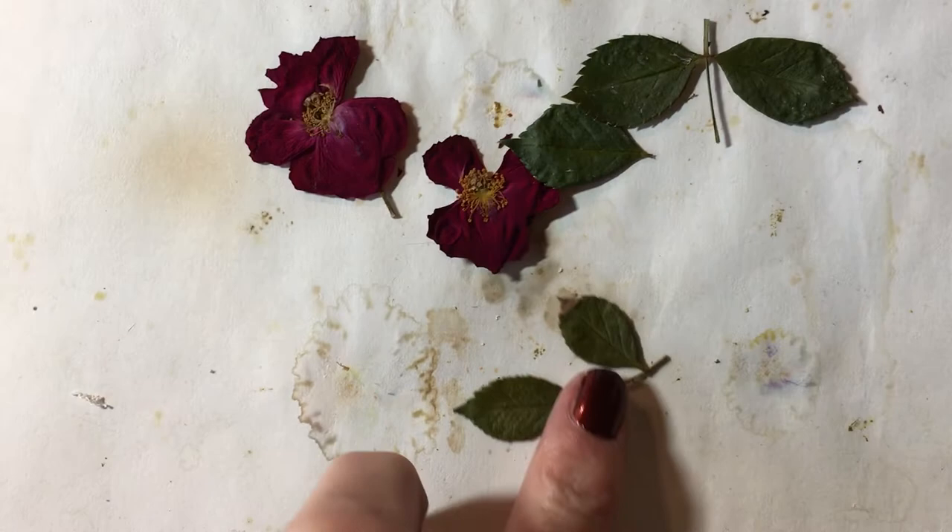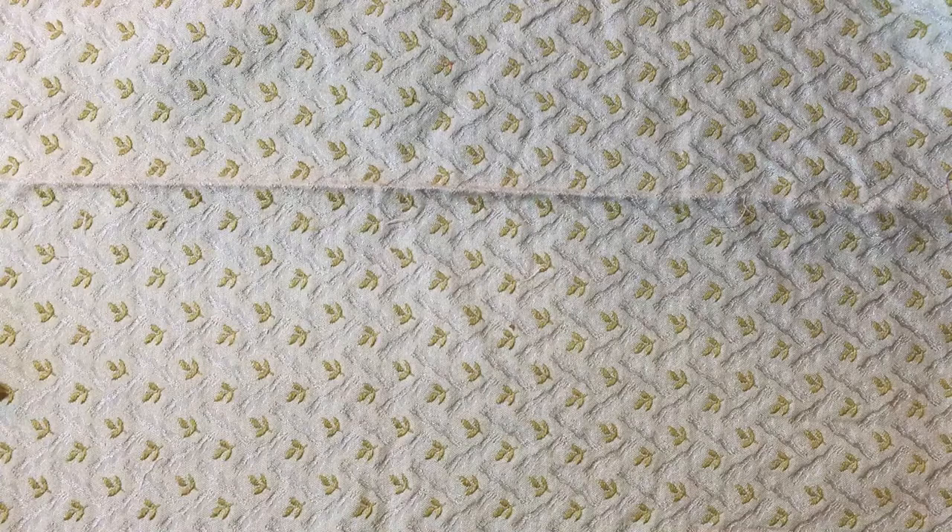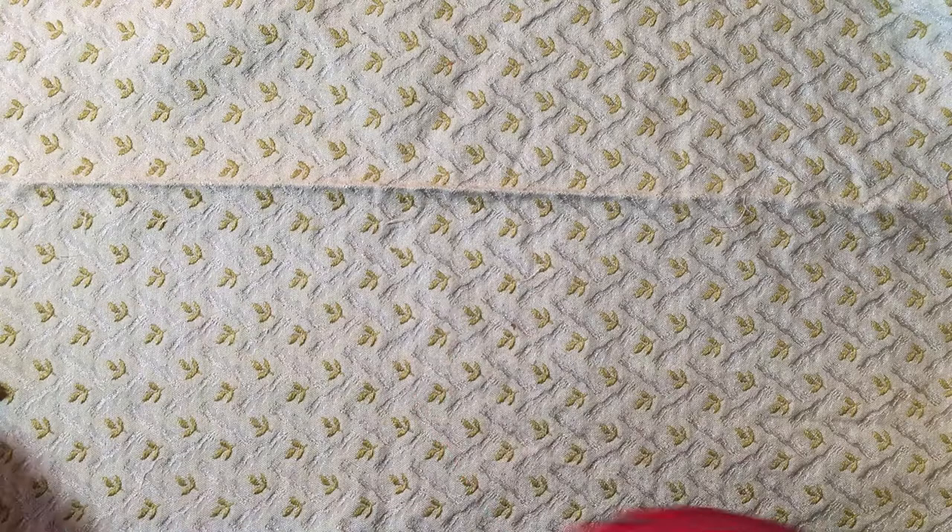What I do is take several pieces of paper — maybe five pieces of paper — and then put your flowers face down. In fact, let me show you here real quick.